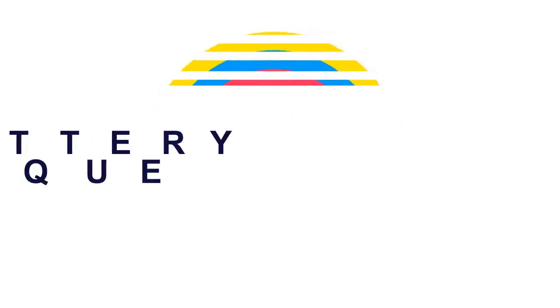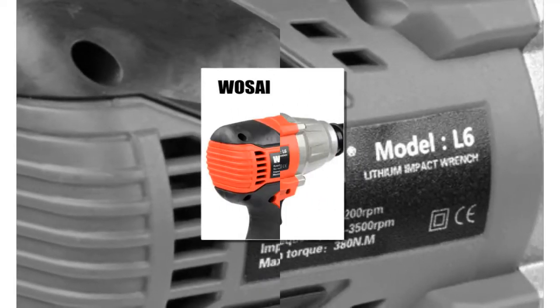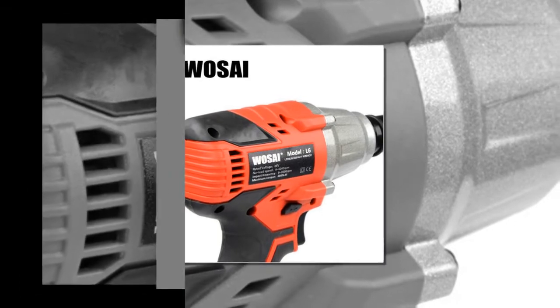Here is product number 4: Lithium Battery Max Torque. Rechargeable Electric Wrench. Usage: Home DIY.